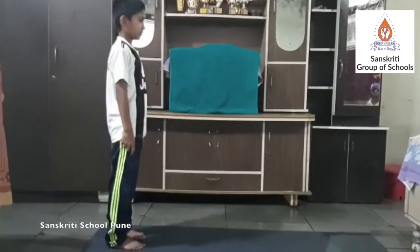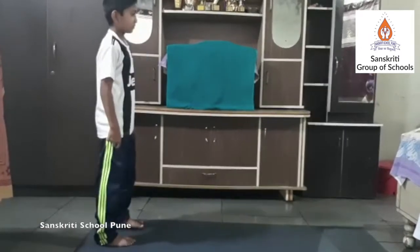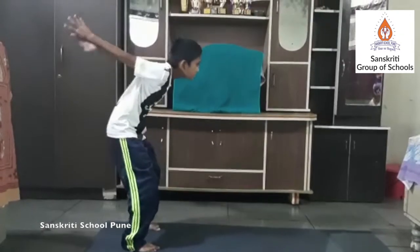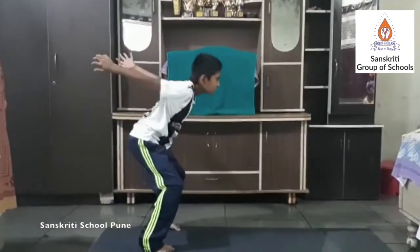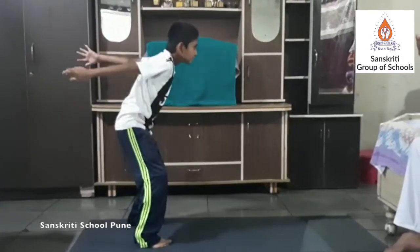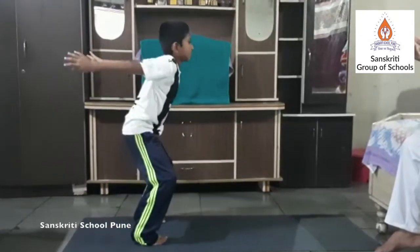Jumping squat. Stand with your feet shoulder-width apart. Start by doing a regular squat, then engage your core and jump up explosively. When you land, lower your body back into the squat position to complete one repetition.